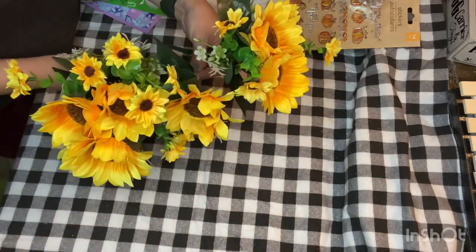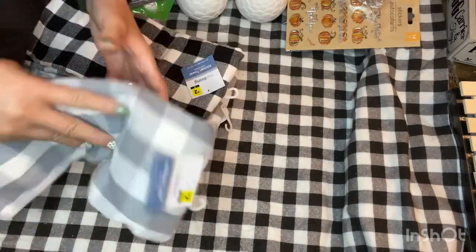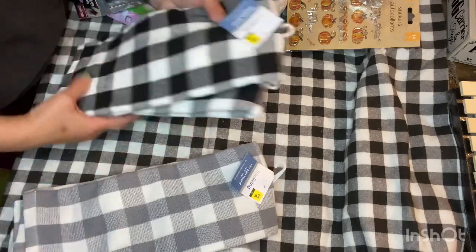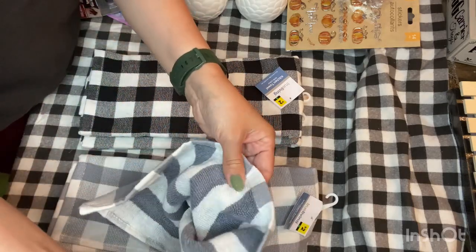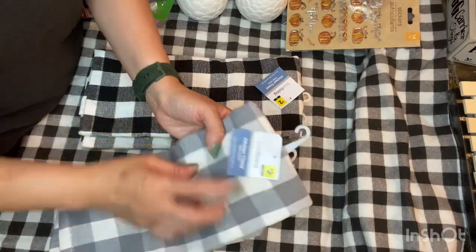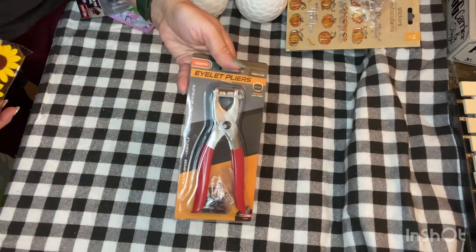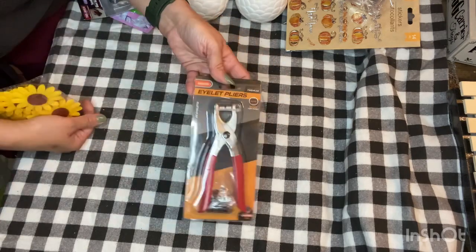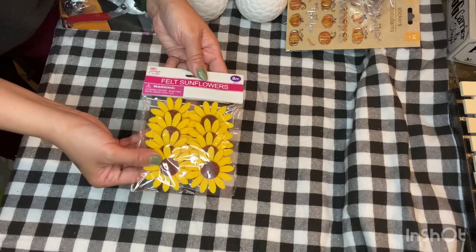Then I bought some towels — again part of the buy one get one free deal. I grabbed two of the gray and white buffalo check and two of the black and white buffalo check — a dollar each. These are better quality than what Dollar Tree carries; they're by the True Living brand, 100% cotton. I also found an eyelet plier from that discount store for any project where I might want to add an eyelet. Then back at that same discount store I found these cute felt sunflowers — eight pieces in a pack.